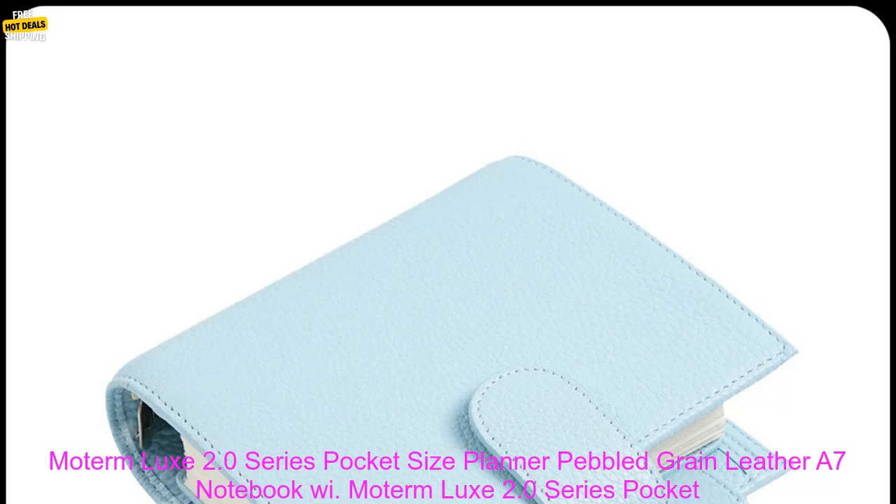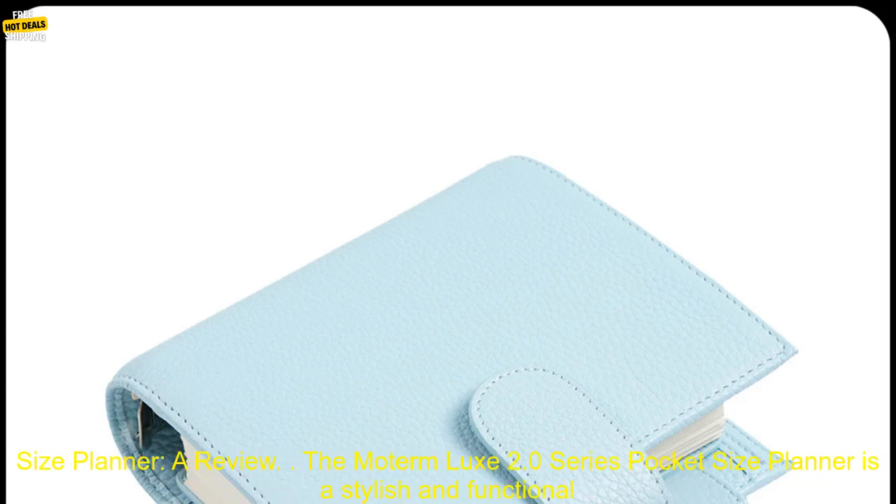Moderm Luxe 2.0 Series Pocket Size Planner — Pebbled Grain Leather A7 Notebook. A review.